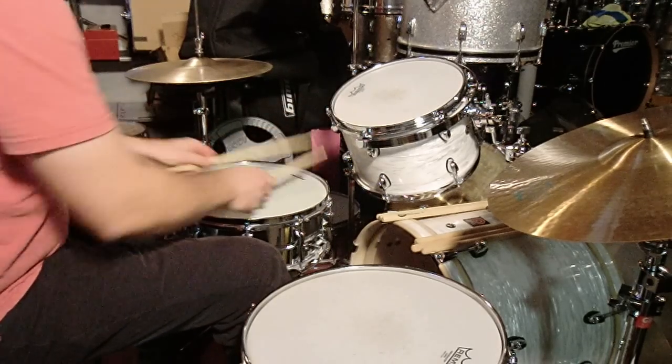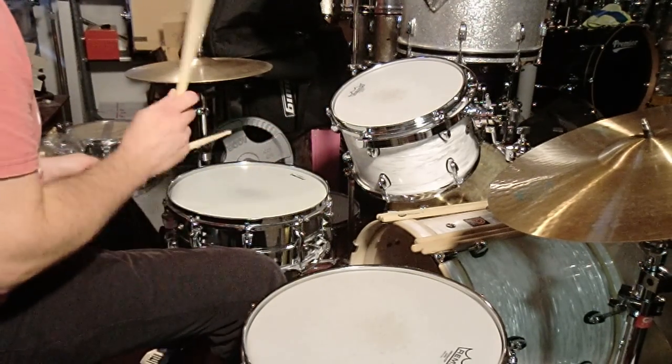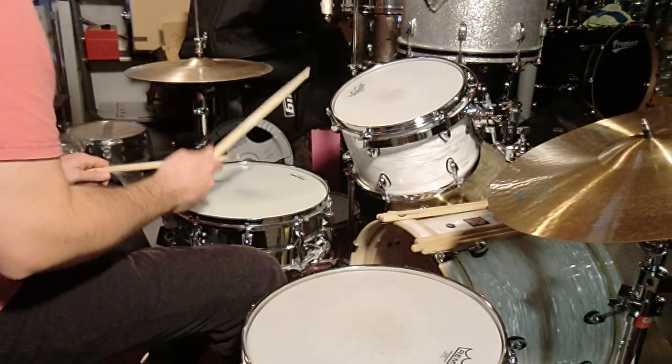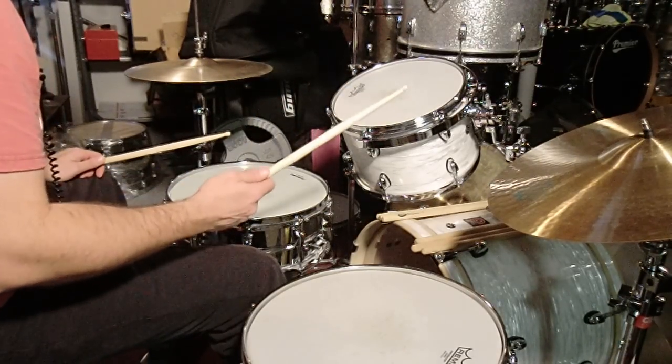So what happens in Moby Dick — essentially in the live part — we have this pattern. What Bonham did is he oftentimes led stuff with his right hand: two doubles on his right hand.